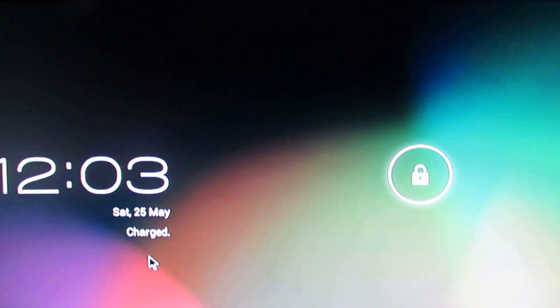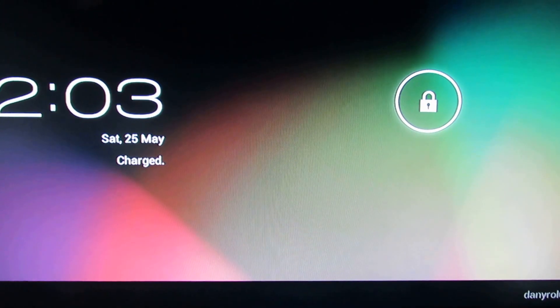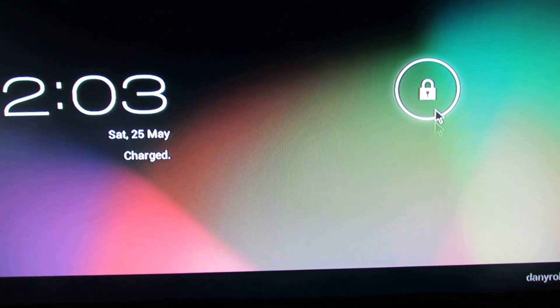Hello everybody, we have a new firmware installed on our Ricomagic MK802 version 2 stick. This firmware is for a LY-F1 HD tablet, also an AllWinner tablet.